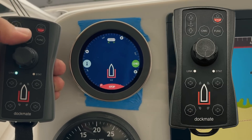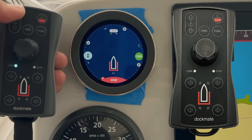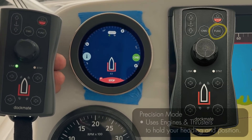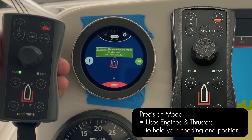Simply pushing the function button one quick time will put you in harbor mode — precision mode — using your thrusters and your engines. You've now activated thrusters and engine mode.